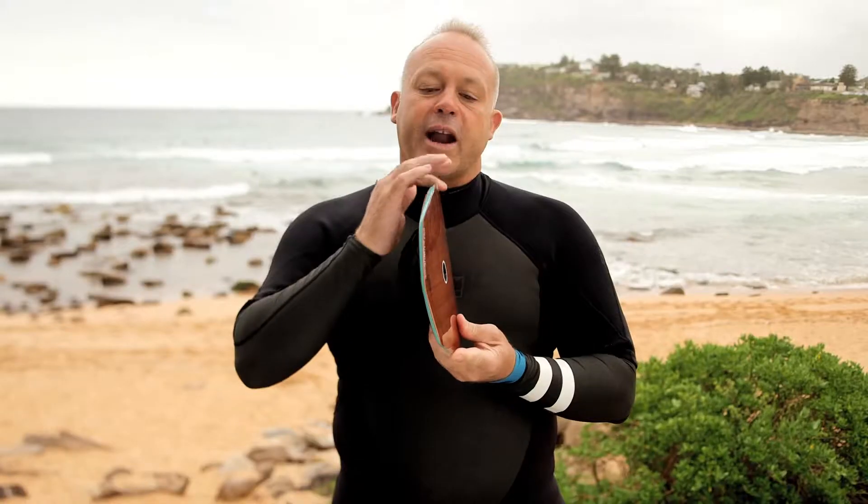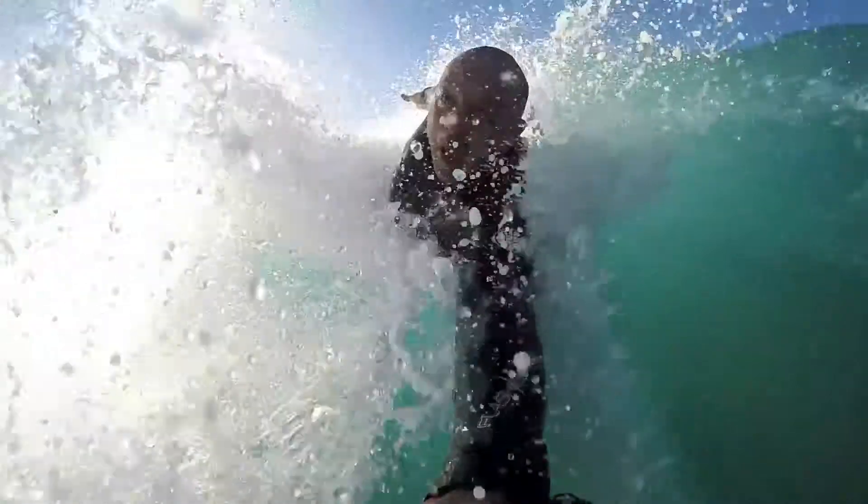The rails themselves are quite tight, quite a hard rail. It can grab the wave and give you a lot more directional control on those hollow barreling waves.